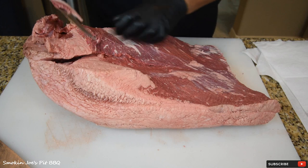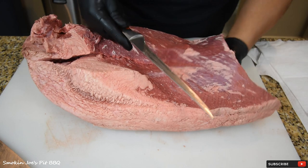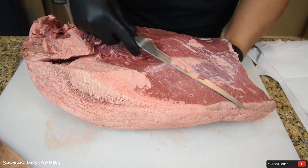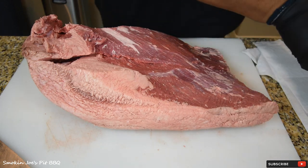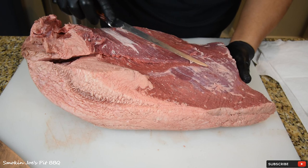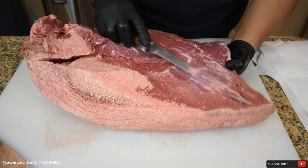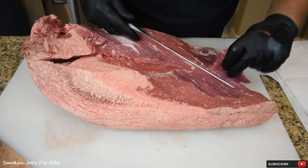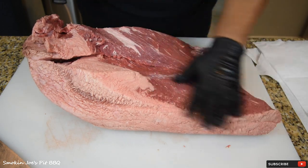Hopefully you can see the nice marbling that these certified Angus beef briskets have. A CAB is kind of in between your standard select — which is what a lot of grocery stores like Walmart sell — and your prime. So the CAB is the in-between brisket.